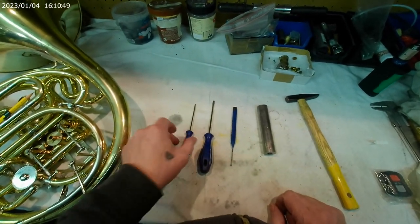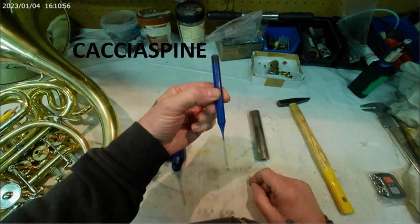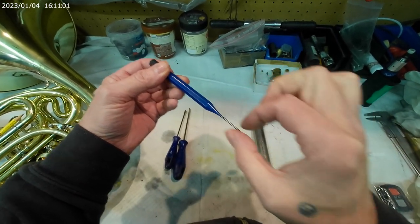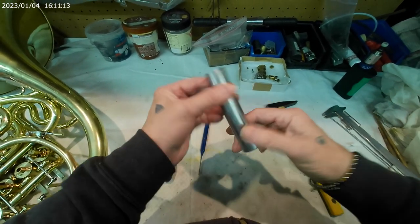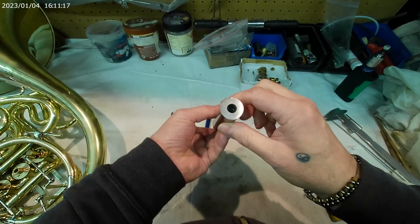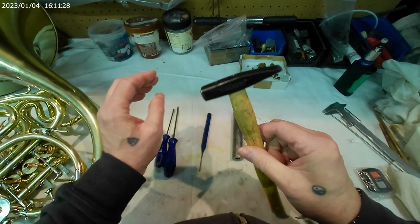Ora vediamo gli attrezzi. Dunque dovete munirvi di qualche cacciavite adeguato alle viti che dovete levare, un cacciaspine che trovate nella ferramenta o nei brico. Guardate che abbia la punta più stretta del foro del cilindro — questo qui è da 3 mm e pertanto entra ballando, non deve entrare forzato. E poi abbiamo questo attrezzo che serve per serrare i fondelli, che può essere di ferro, di acciaio o anche di plastica rigida. L'importante è che abbia il foro più grande del fondello, e poi un martello. Questo è tutto.